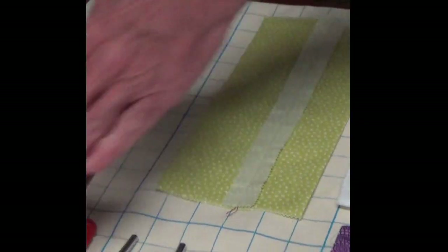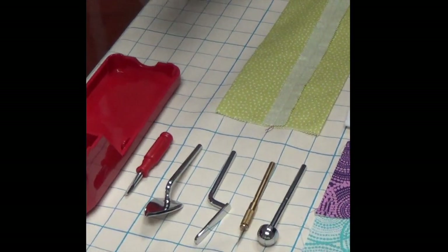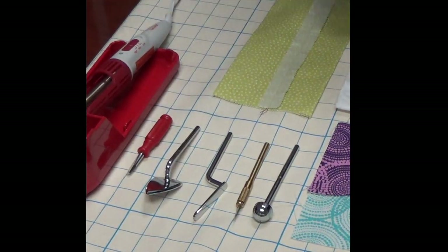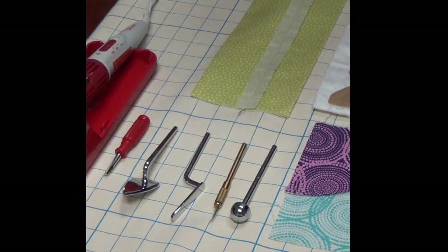The points are removable and interchangeable just by loosening and tightening the screw. We also have a stand that's available for purchase that you can set it on, which protects your craft table or your sewing table while you're working with the tool.